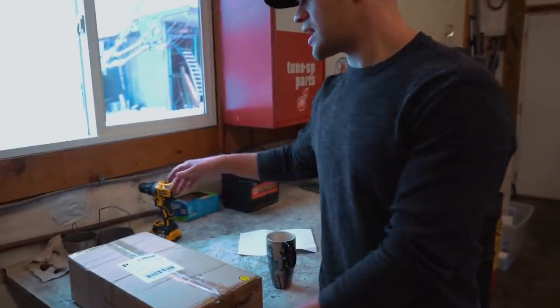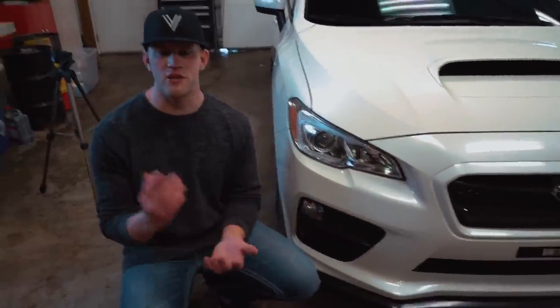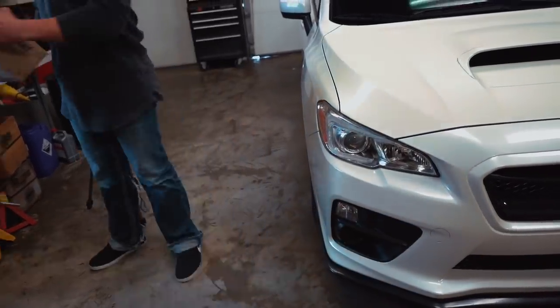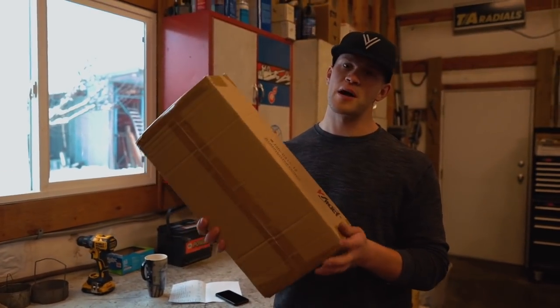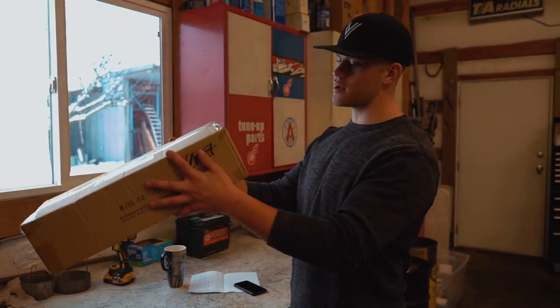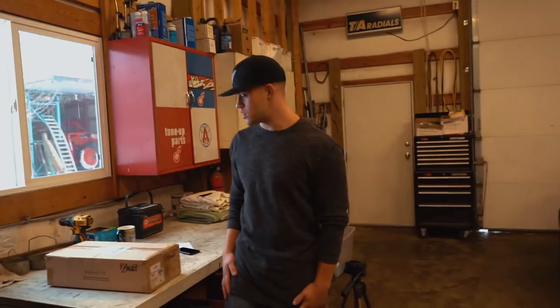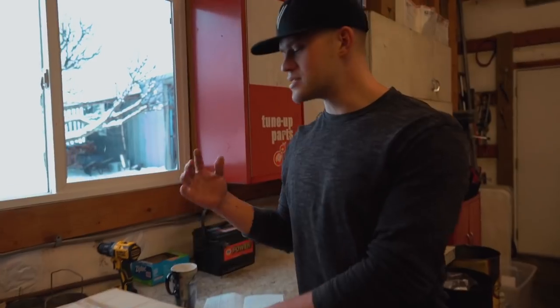The very first thing we're going to do on this car is install a nice set of fog lights. The stock base model doesn't come with fog lights, so for this first install we're going to throw in a set of WinJet fog lights. I'll have them linked in the description below — they fit a 2015 to 2016 Subaru WRX, and I'm guessing an STI and maybe even an Impreza as well. They came with LED bulbs and all the wiring, so this should be a pretty straightforward install.